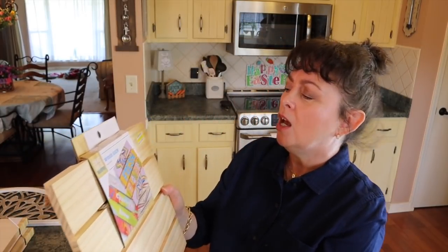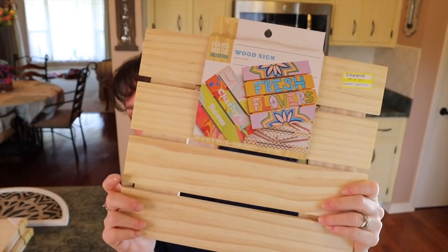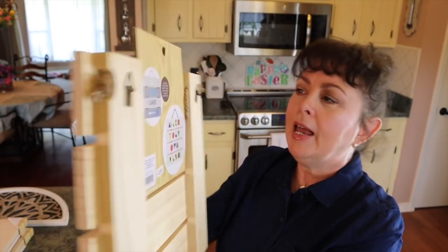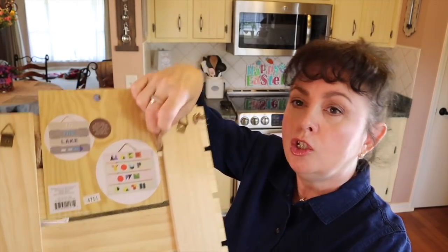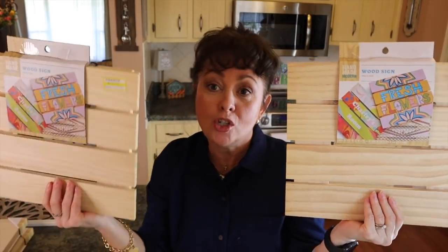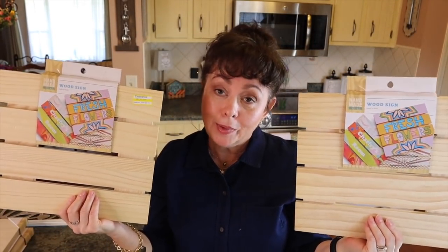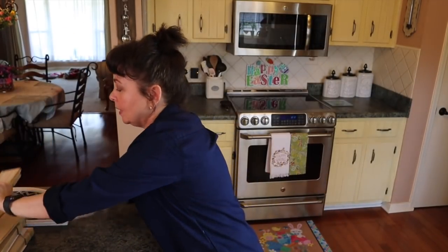They also had these wood signs. They were originally $5.49 and they were $3.84. They look like just half a pallet and you hang it like this — it has this jute rope that goes with it. So I picked up two of these. I kind of wish I had gotten some more, but I didn't. That was just in Target's crafting section.